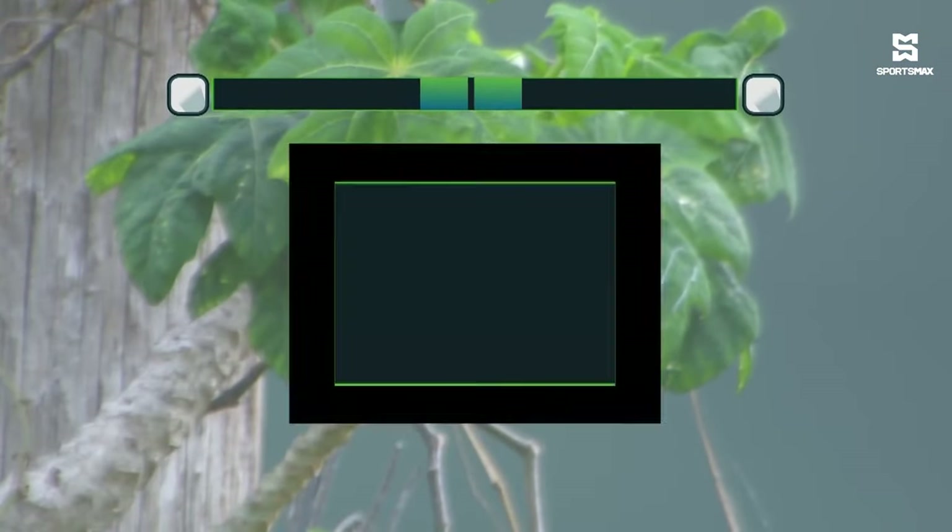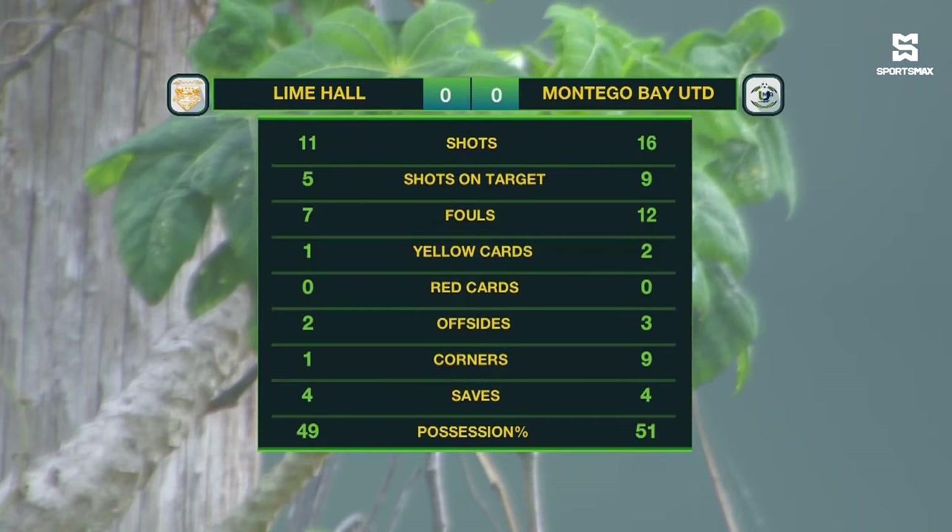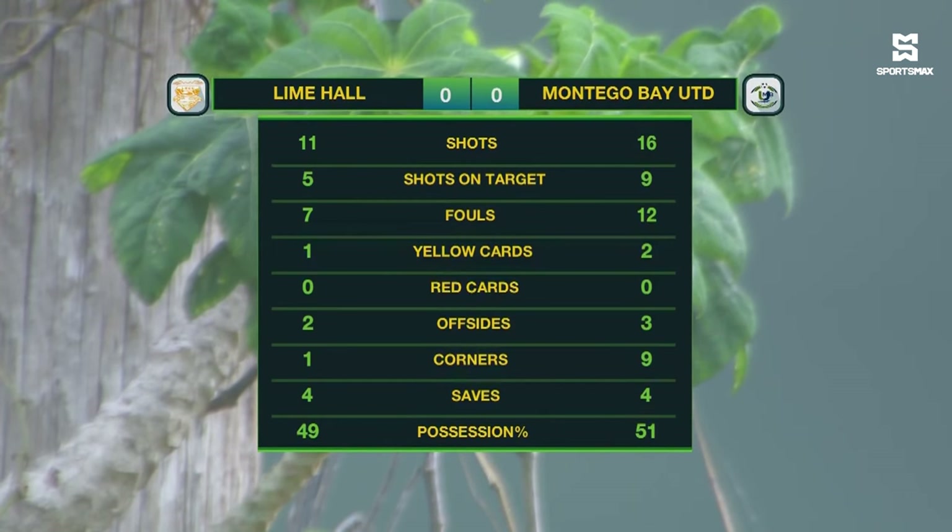The final stats: Lime Hall with 11 shots, five of which were on target. Montego Bay United had nine shots on target from their 16. Twelve fouls committed by Montego Bay United — five more than Lime Hall. Three yellow cards shown in total, a couple of offsides against Lime Hall, one less than Montego Bay United. Montego Bay United had nine corner kicks to one for Lime Hall, and they edged the possession at 51 percent.